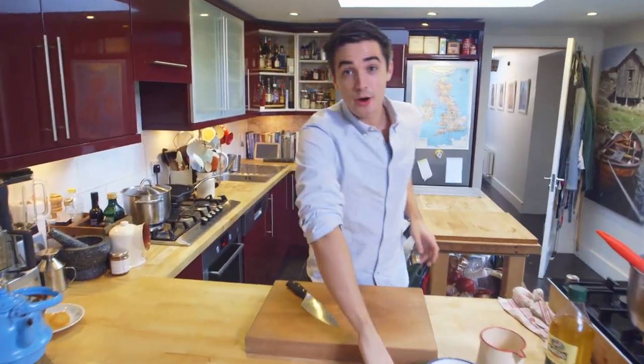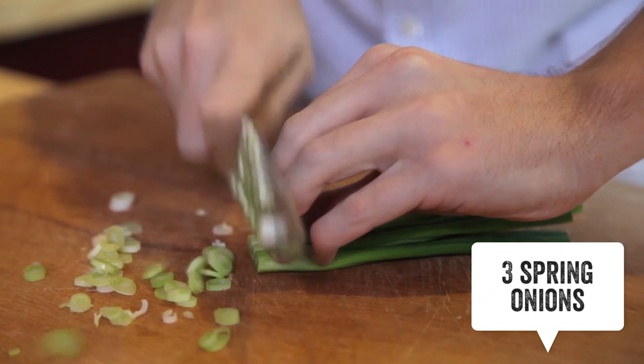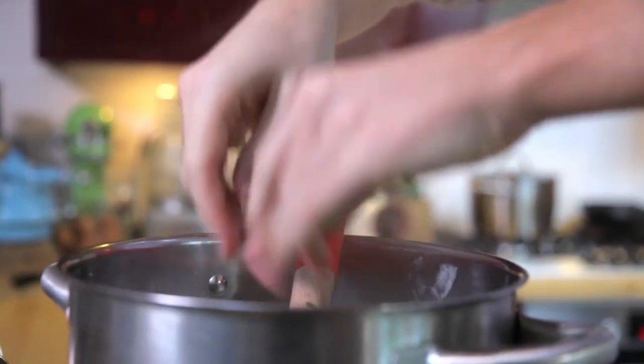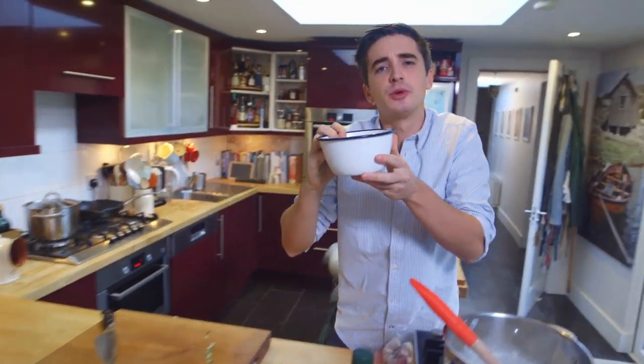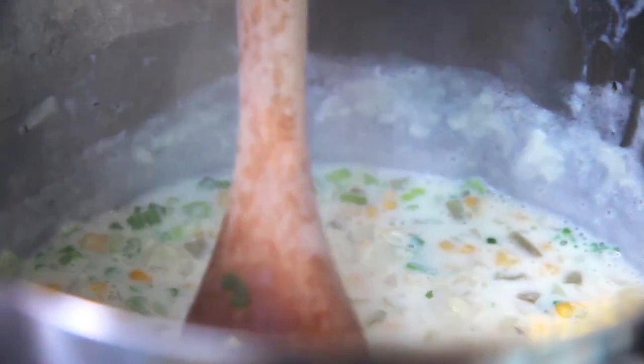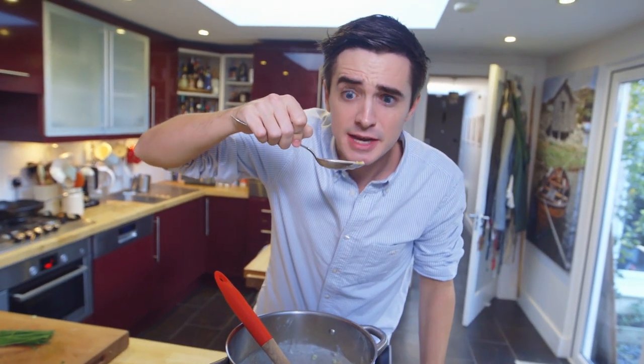My potatoes are nearly cooked so now it's time to chop up some spring onions nice and fine. Straight into the pot — it adds brilliant colour through that white mixture — and then for our lovely sweetness, a bit of sweet corn. Give that all a good stir through and it is time to taste. Grab a little bit of sweet corn, a little potato, some spring onion, and give it a taste.